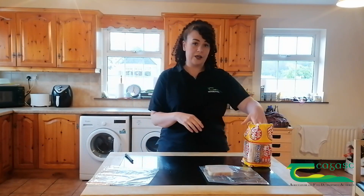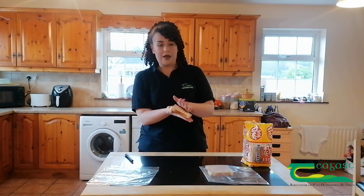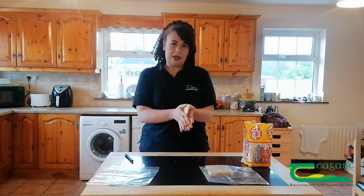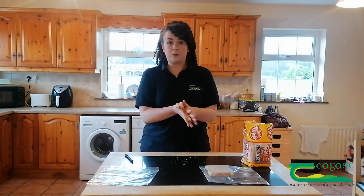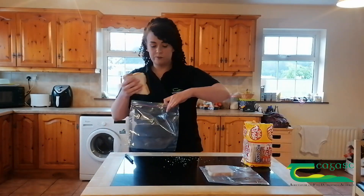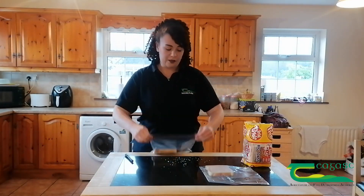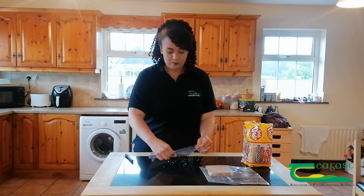I'm going to do exactly the same thing. I'm going to take some bread out, just one slice, wipe my hands with it — my lovely clean hands now — and put that into a ziplock bag again.